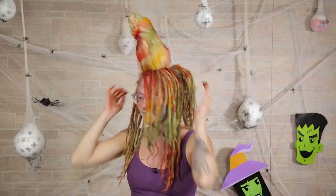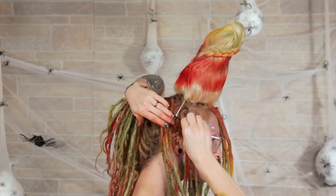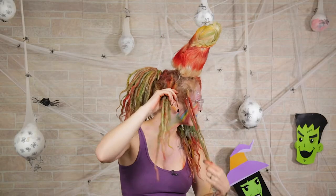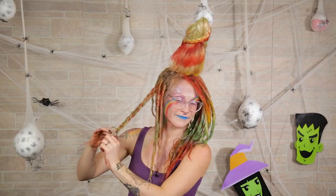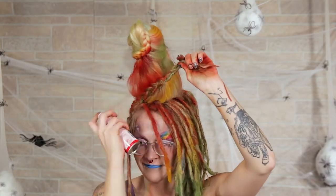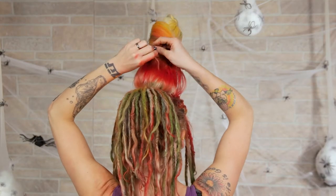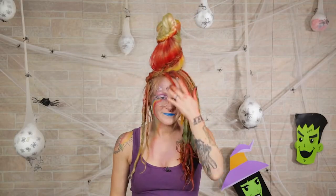I'm going to secure the headband into place with a few bobby pins to make sure it lasts all night and doesn't move around or fall off. Taking a real big bobby pin, putting it around the headband, and pushing it straight up into my hair — now it feels nice and secure. On the side with the last hair, I'm going to separate it in half and braid the back half down. Take a little bit of red spray to blend it into the horn on top, then twist it around, grab a bobby pin, and bobby pin it right in the back, straight up into the foam of the horn. It should stick really well.